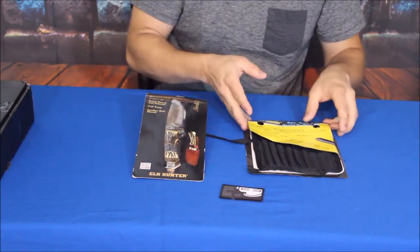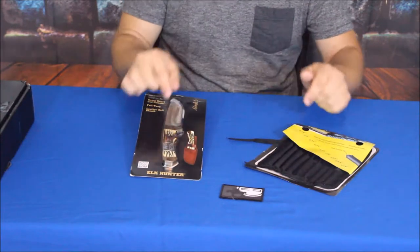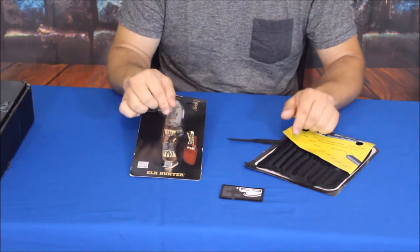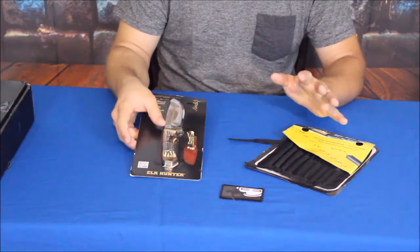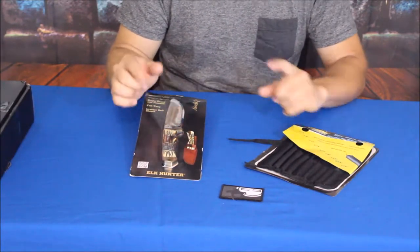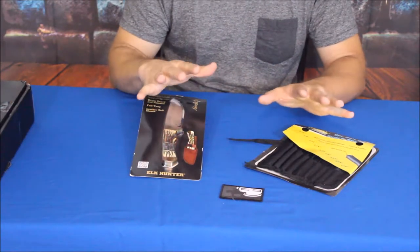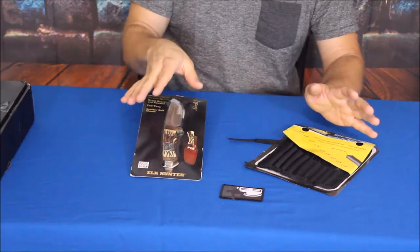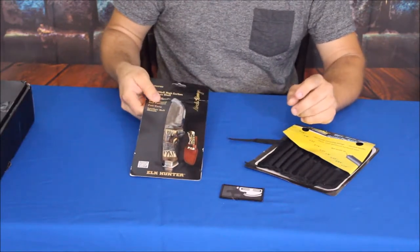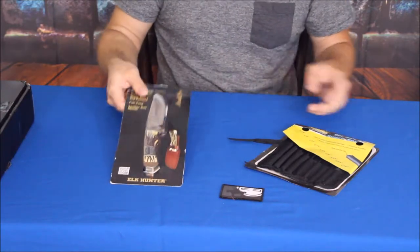We've got the two main products. I do remember seeing something about these — I got them in an email, and I believe the email actually had the suggested prices on these, which I'll go ahead and check out a little bit later so we know the suggested retail prices. That way you can have an idea of the value.